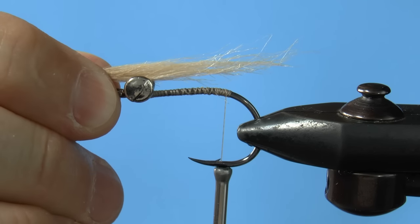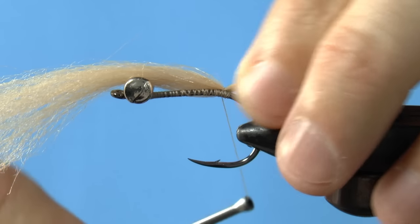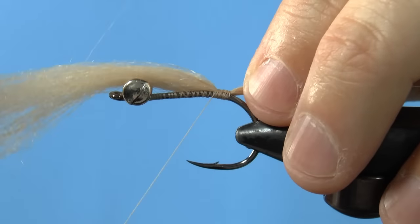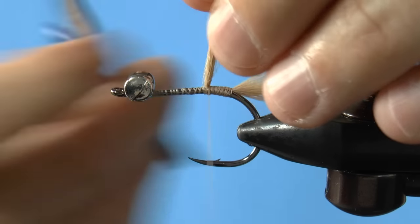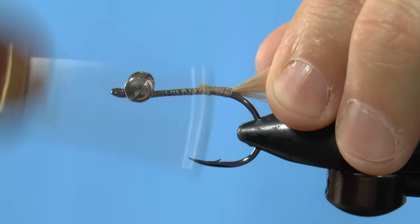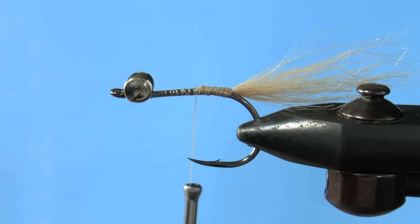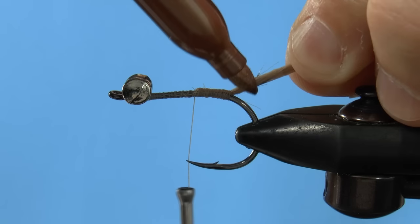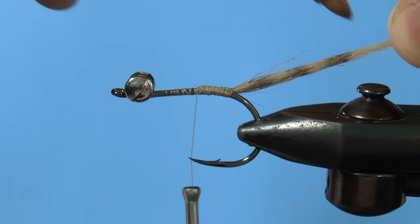Let's bring in our craft fur now. Measure about 1½ the hook shank, or in this case about 1½ inches. Just place it on top and give it a loose wrap or two. Then wind the thread up the shank a little and give the craft fur a snip. After a few more thread wraps, we're going to use a permanent marker to color a few stripes. Grab the craft fur and pull it tight, then use your marker to make four sets of stripes up the tail. I like to start on one side and do the other right after.